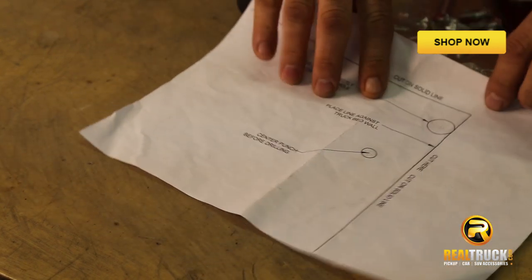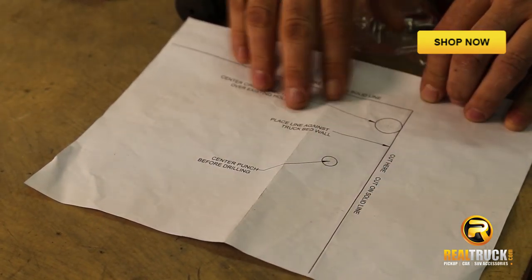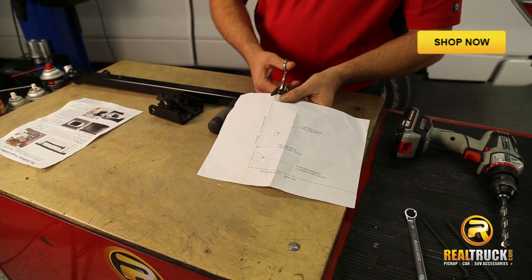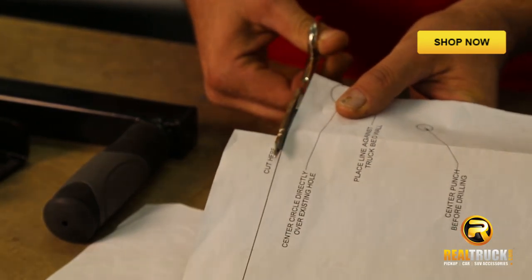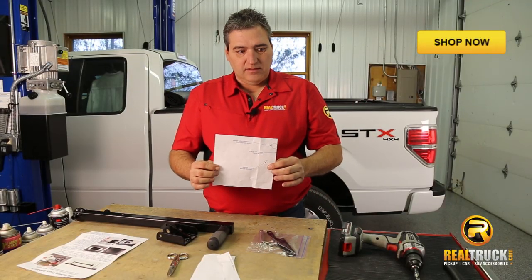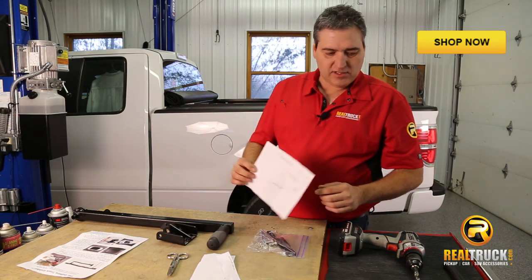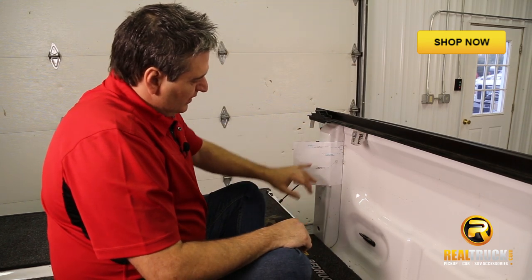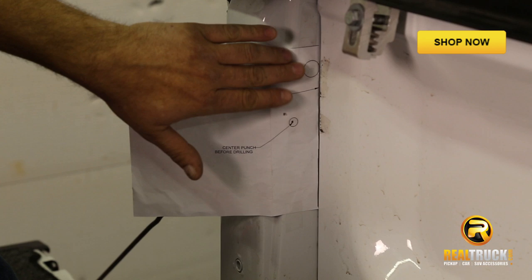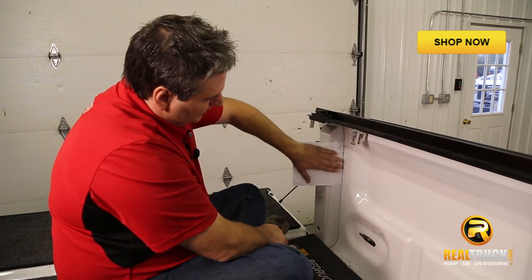The first thing we're going to do is take our template, which comes along with the instructions, and cut it out along the line so we know exactly where we need to put our hole. Once we've got our template cut out, we can tape it into our truck box. I've gone ahead and taped the template up where it's going to go. On the top one, it says to center this circle directly over the existing hole — right behind this circle, there's a hole that's already in your box — so we just line that up and then we've got it where we need to go.